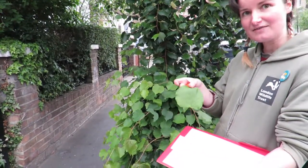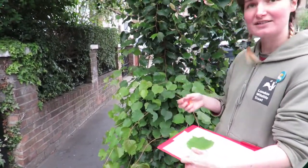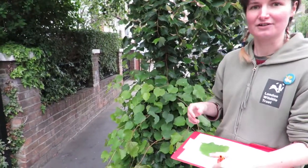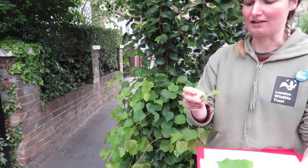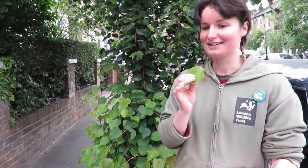And lime leaves — this is a lime. It doesn't have the fruit lime that you might see in your fruit bowl, but the leaves themselves are actually edible, so if you want to, you can try a lime leaf.